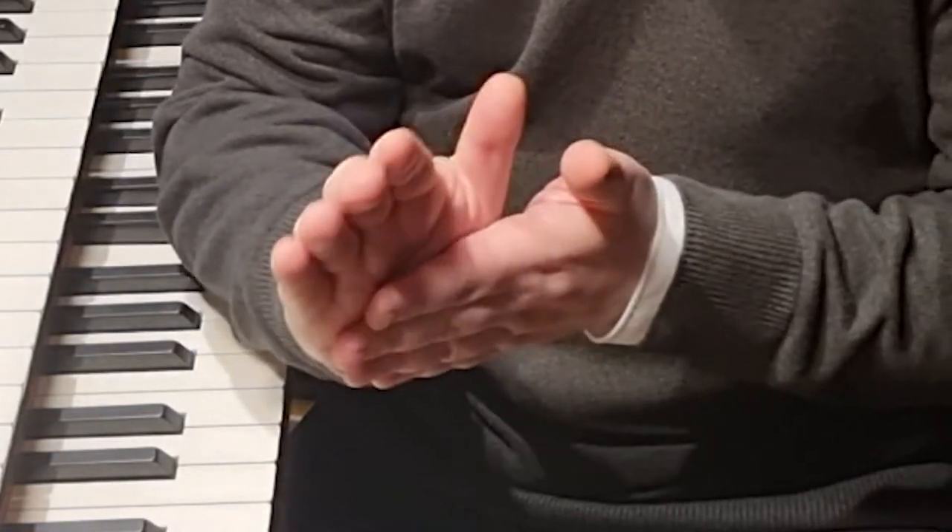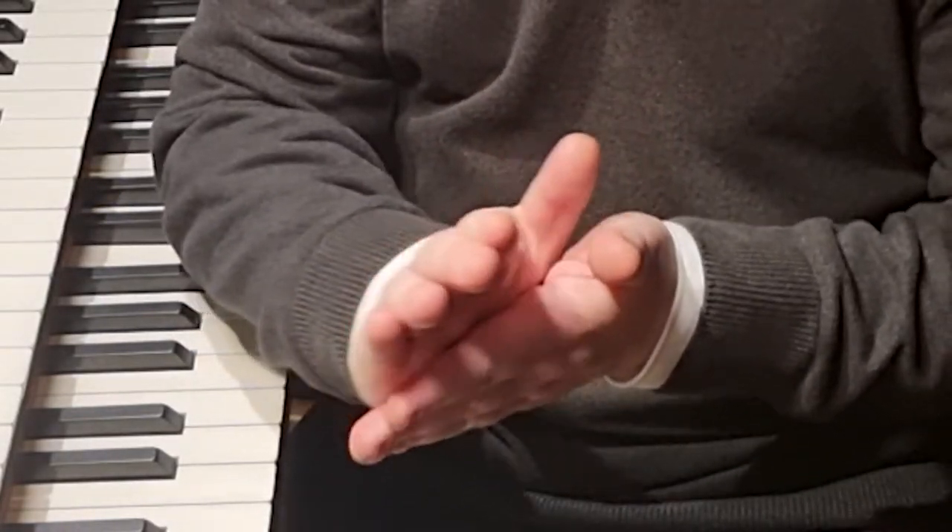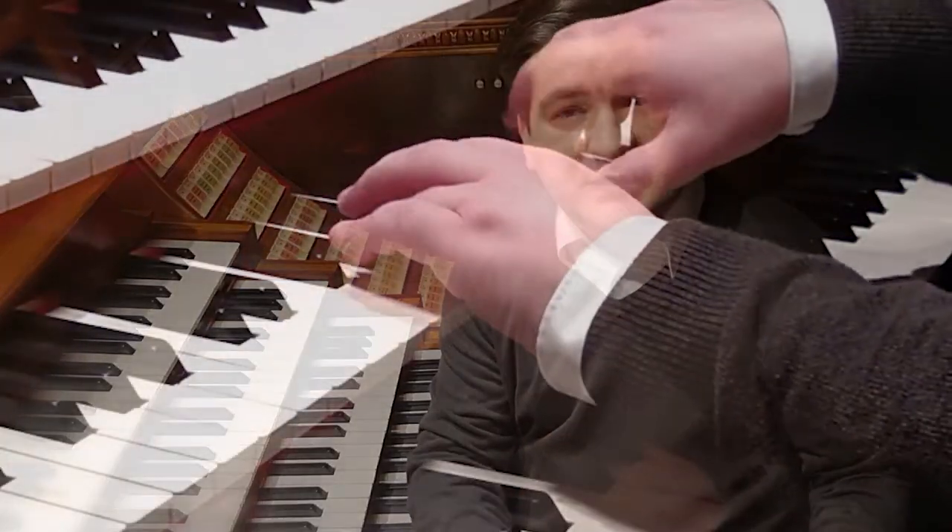That leads to another conclusion: don't move your hands at all. It's crucial, especially for achieving the tempo in the end, to stay as close as you possibly can to the keys of the board. If possible, you should actually keep attached to the keys with the palm of your hands, moving just your fingers.